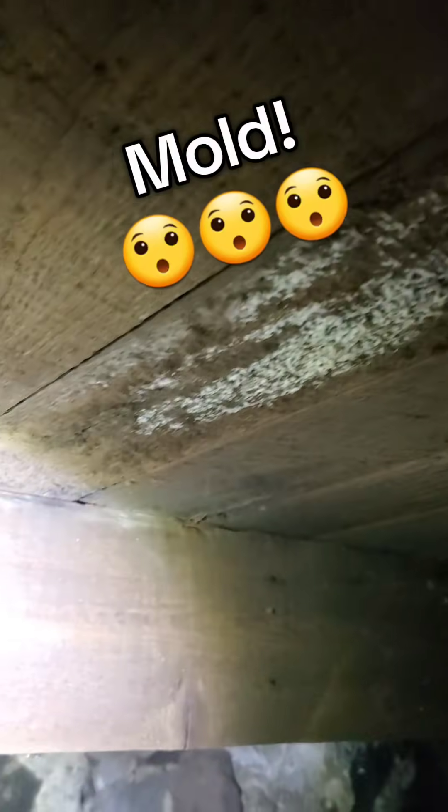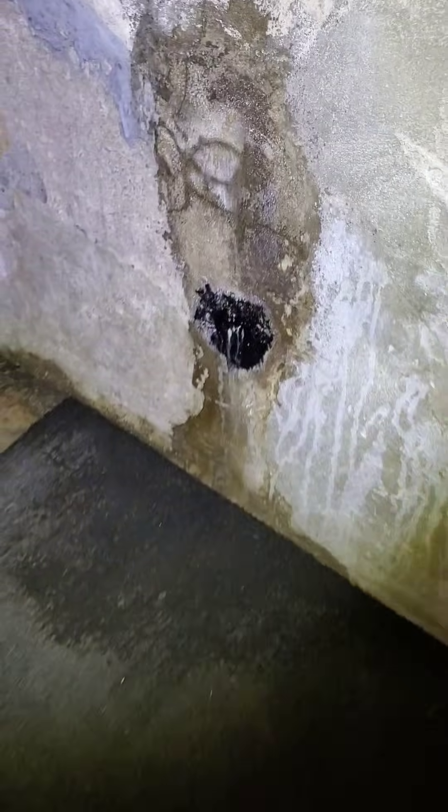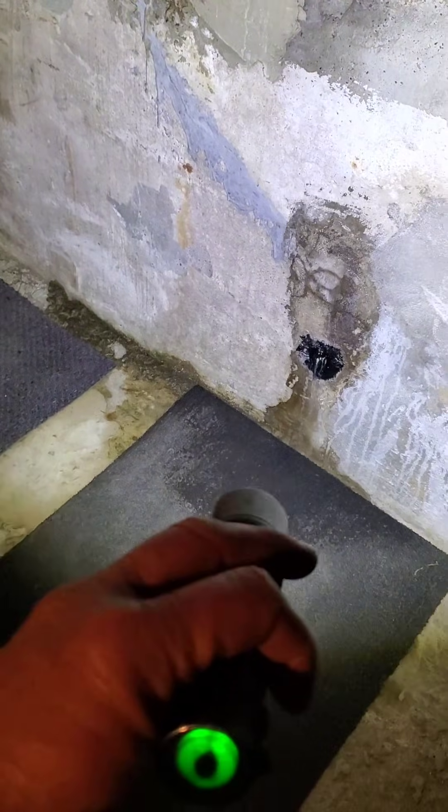Down here in this basement, that's powder post beetle damage. Look what else we found — good news, they patched the foundation in here. It always works great patching on the inside. You guys already know what I'm going to say about that. Water always wins, and it'll always find a way in. You always solve moisture intrusion problems from the outside, not from the inside. Because of the hydrostatic pressure, this patch is starting to give way. That patch's days are numbered.